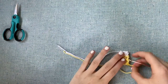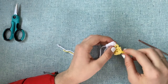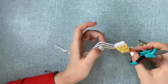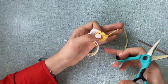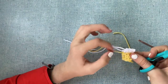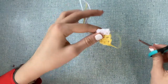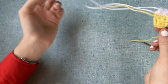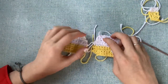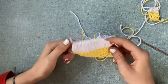Once you have your door and your fray check is dried — or if you've finished weaving in your ends — you can snip off the corners. Next we're going to work on the embroidery for the windows on our camper.